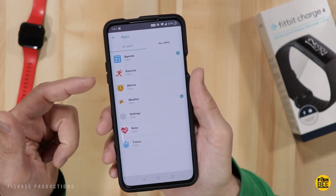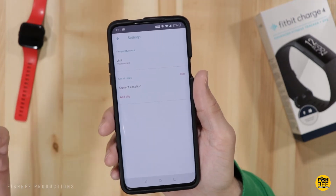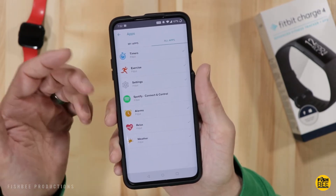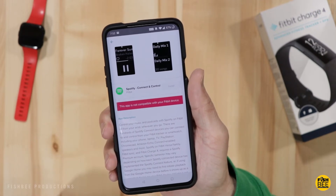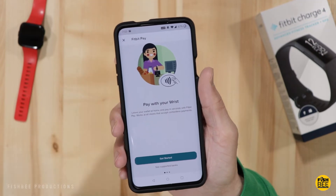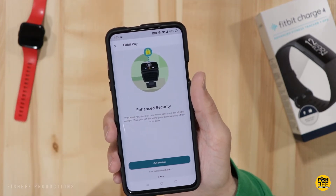Under My Apps, you've got agenda, exercise, alarms, weather, settings, relax, and timers. You can add your city for the weather app and switch between Fahrenheit and Celsius. The only other app available is Spotify, but it says it's not compatible with my device — and to use it you need a Spotify premium account, which I don't have. You can also pay with your wrist using Fitbit Pay, which is handy if you don't want to swipe your card.